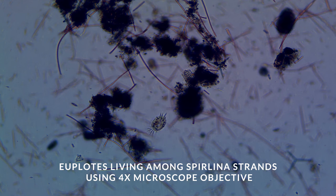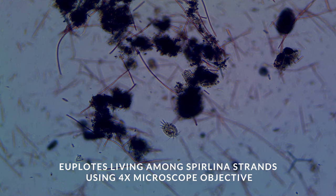What we see here is a common ciliate living among the different strands of Cyanobacteria that we see in the reef tank. At this point, we can't tell if this is Spirulina or just some other plain version of Cyanobacteria.